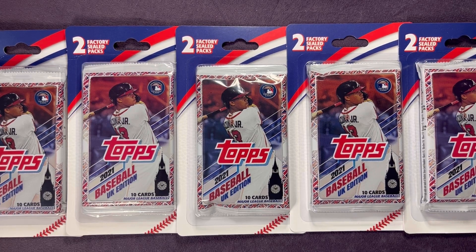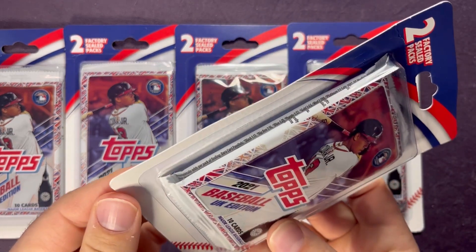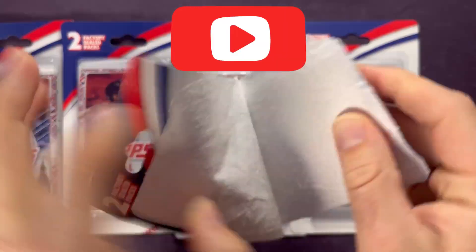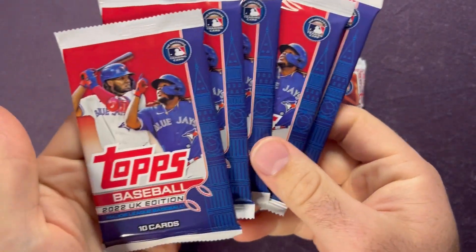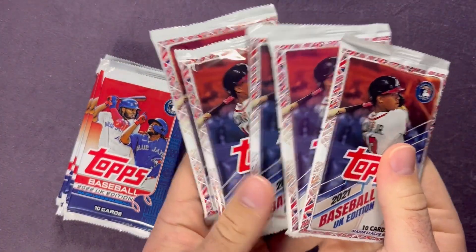Welcome back to another video. Today we're going to open up all five of these blister packs that I picked up at a local Walgreens. I grabbed all five of them. You can see on the front: 2021 Topps UK, and the pack in the back looks like it might be a 2022 Topps UK edition. We're back with all five blister packs opened up, and each one had a 2022 Topps UK edition and a 2021 Topps UK edition.